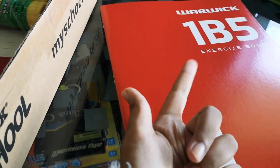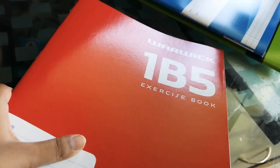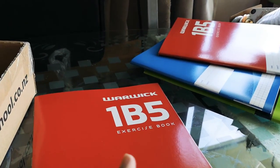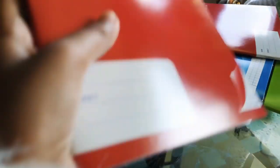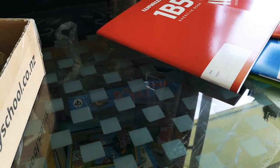This is another exercise book and it's 1B5. I have no idea what that means but whatever. This book is probably for reading, writing, or maybe inquiry too. It's basically a normal book with blue lines and a red margin on the side.